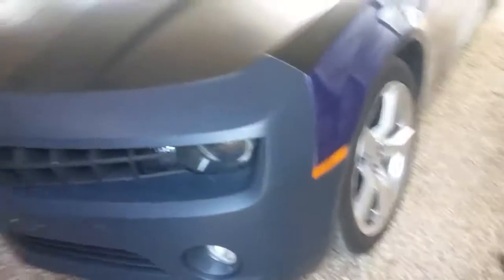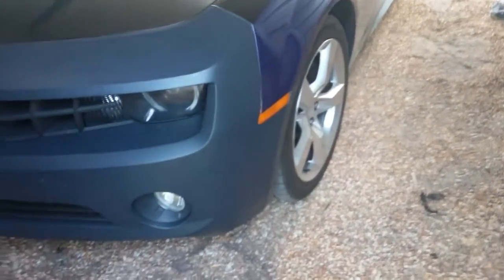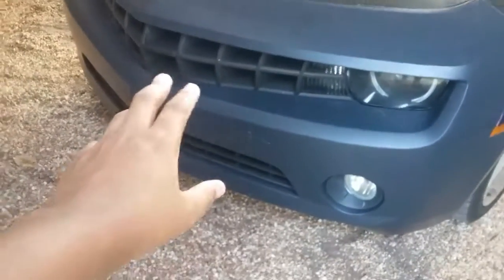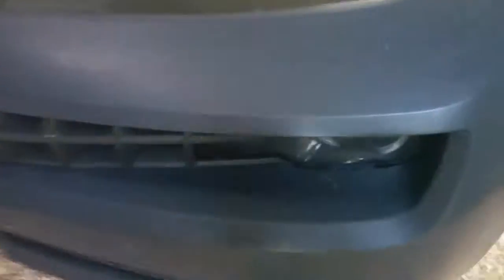We also got the bumper on. We got the V6 bumper and I need to wrap it, but I'll get to it eventually. It looks kind of bad, but I'll get it wrapped — it'll be matching and nice. I was going to wrap it off the car, but it was so flimsy it wouldn't hold. So I'm going to put the little inserts in it, let it get a little bit of form to it, and then wrap it that way so I can tuck it in real deep.